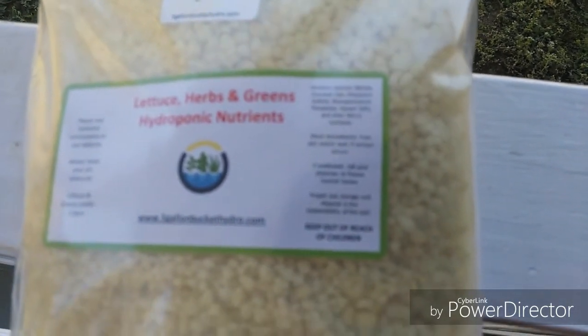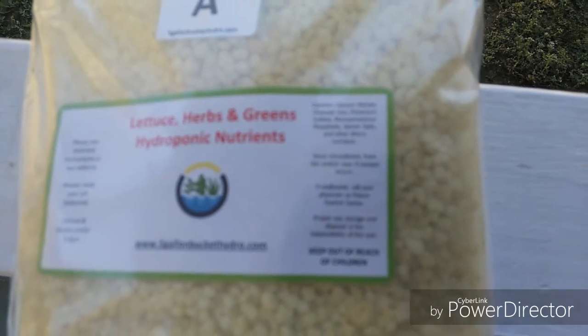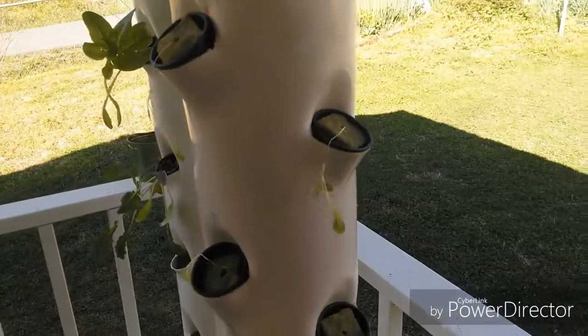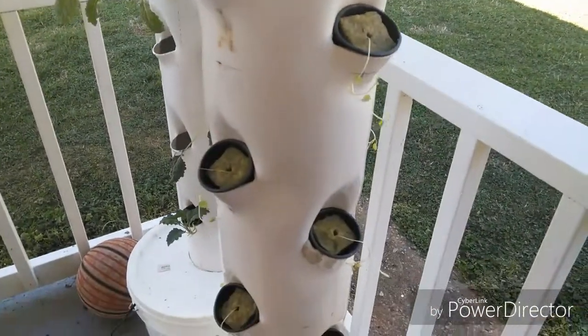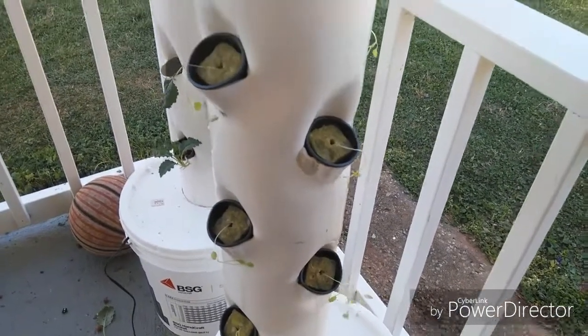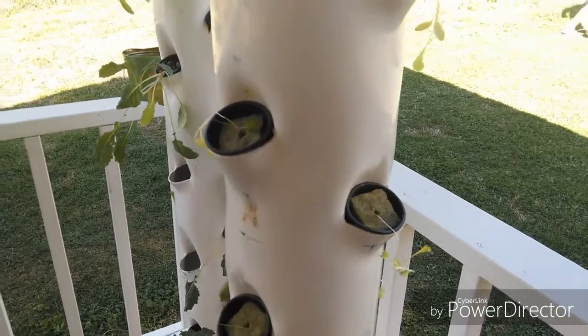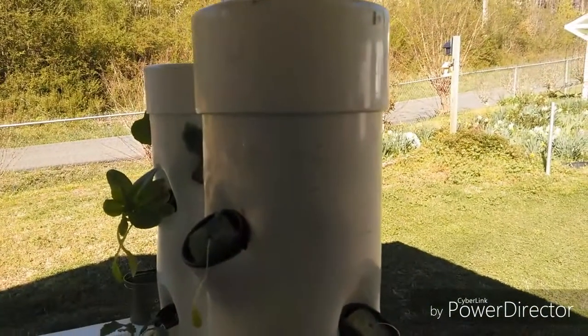We are going to do a 21 to 25 day review on this. I just planted this tower here, as you can see. We've already got the main leaves coming on them already. They are small, but they have already been given some of the nutrients at a real low formula. So this is day one — I'm going to go through the process of showing you different stages of it.